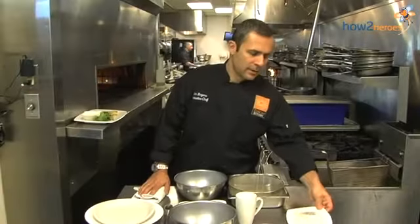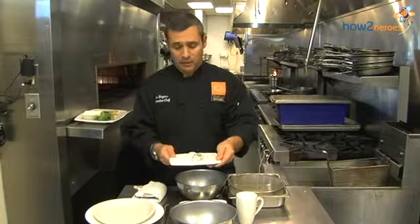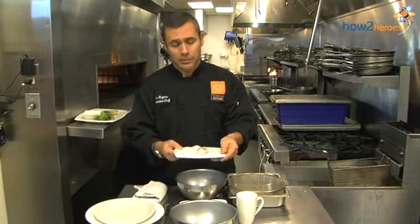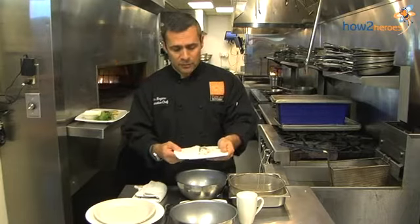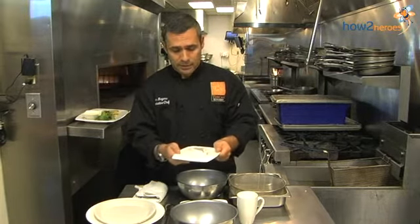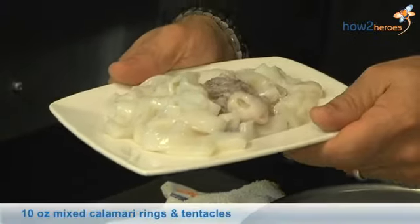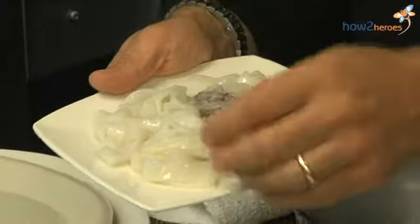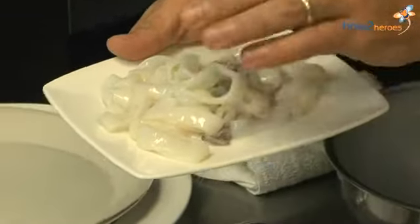When purchasing calamari, you want to try and buy fresh calamari if possible at your local seafood shop. You can buy frozen calamari, but fresh always will be better. Just look for the same things as when you're looking for fish — you want something that doesn't have any odor and has a nice look to it. We have the rings and the tentacles, and if you buy the bodies, you want to slice them in a uniform size so they cook at the same time.